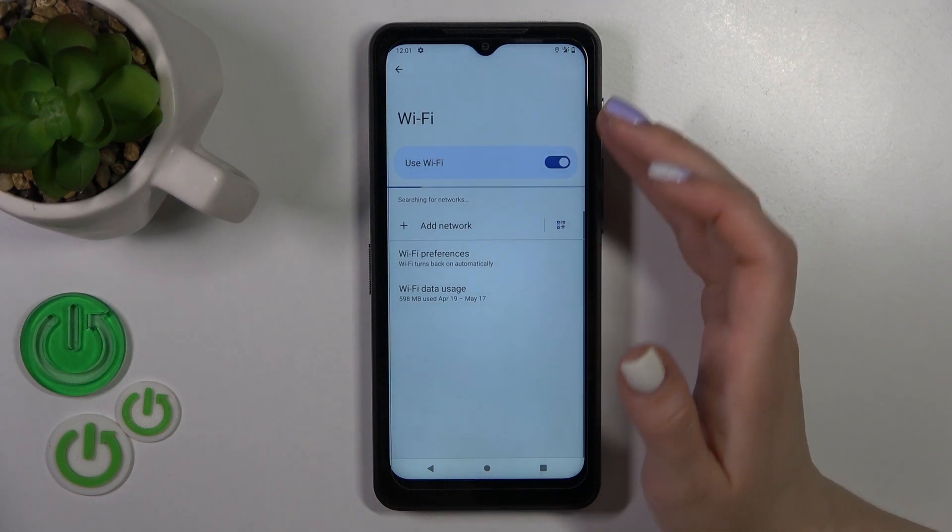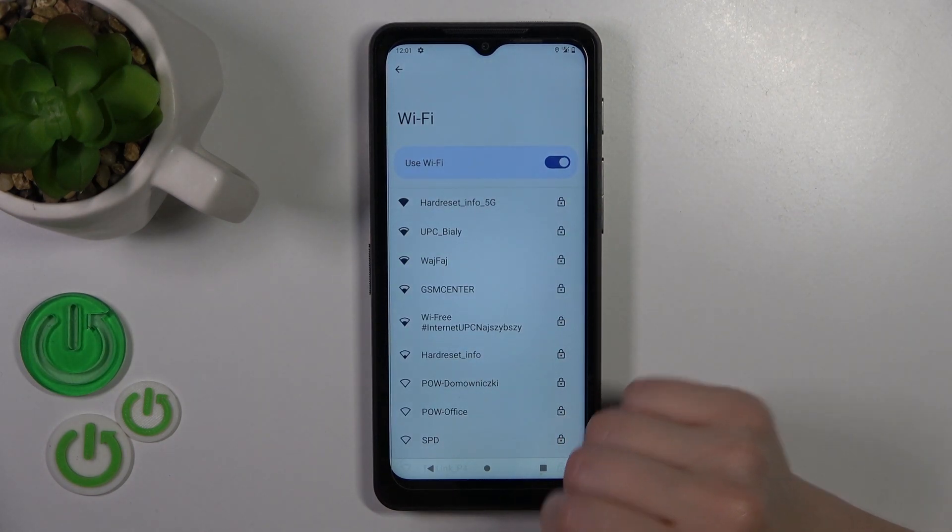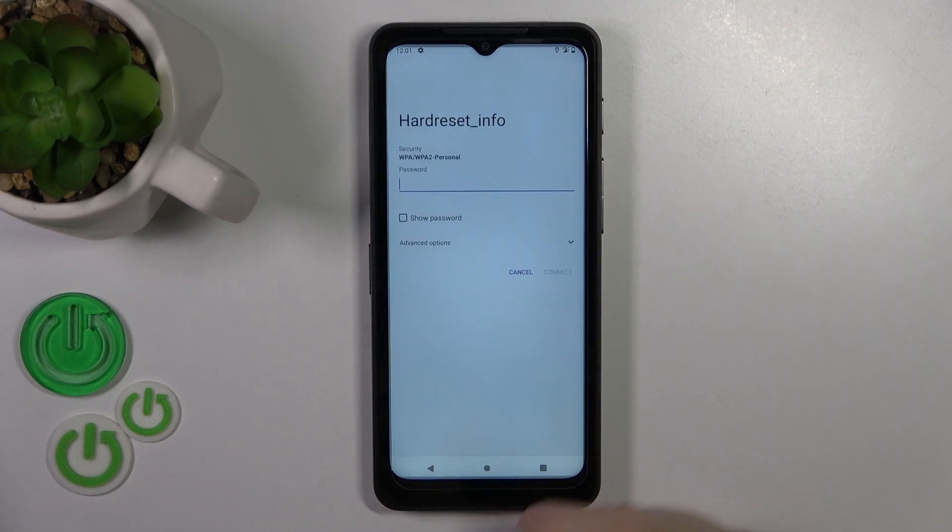Just activate Wi-Fi, right-click on the switcher, and after that you'll see here all the available networks. Just select one from the networks.